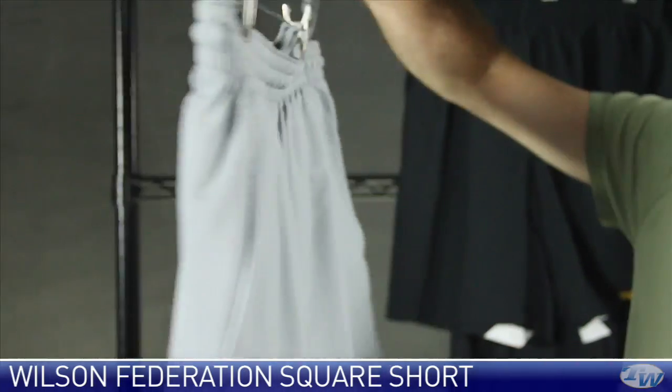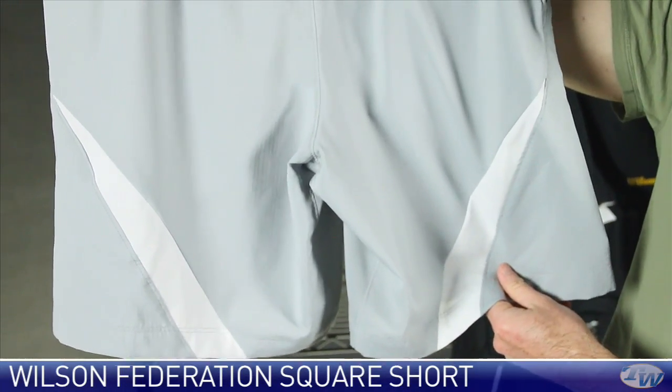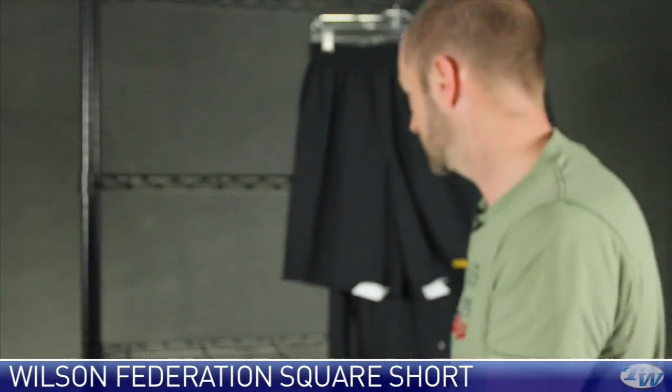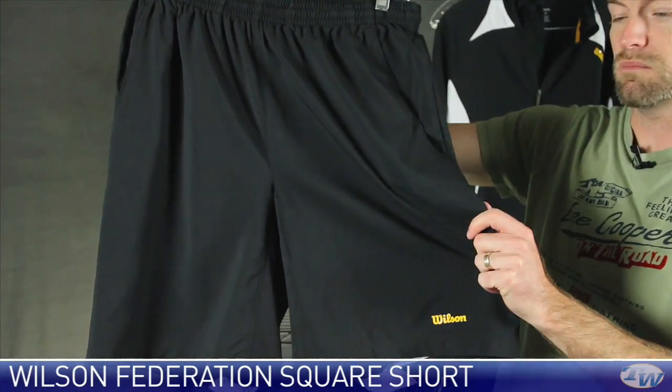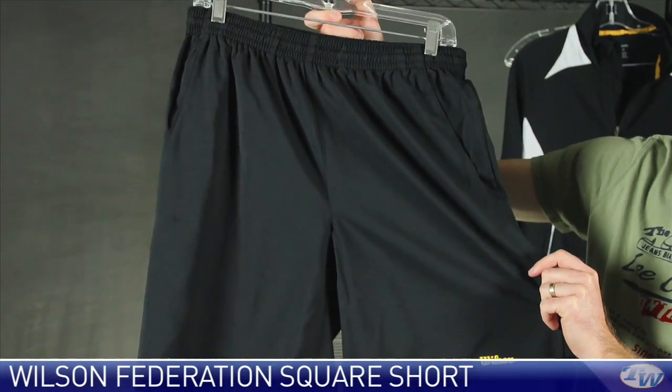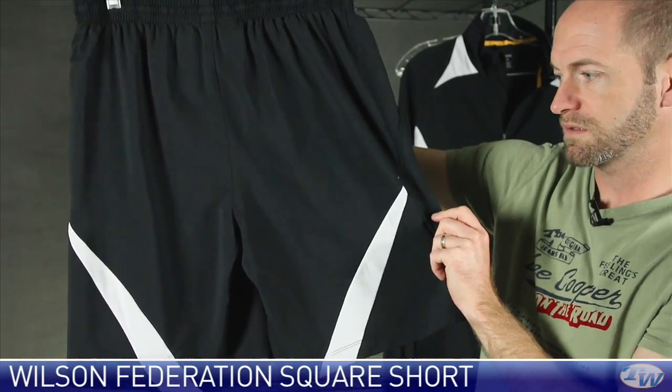A couple of pockets at the front. A quick look at the back and you can see the contrasting white on the back of that short right there. And that is also available in black, and it has that white contrast across the back of it.